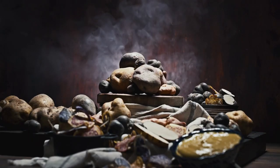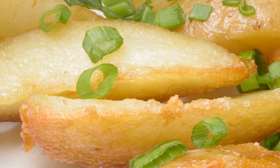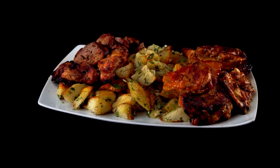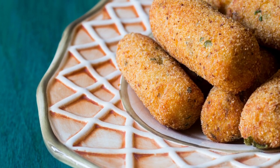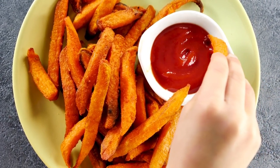Tip number 10: Enjoying Potatoes. Now comes the fun part. Potatoes are incredibly versatile and can be prepared in numerous ways — boil them, bake them, roast them, mash them, or fry them. The possibilities are endless. Get creative in the kitchen and savor the delicious flavors of your homegrown potatoes.